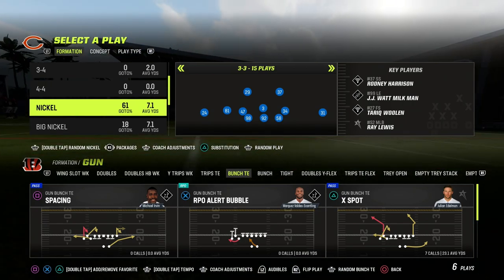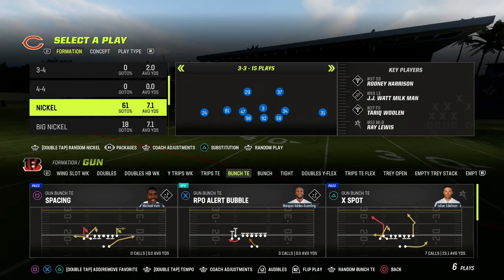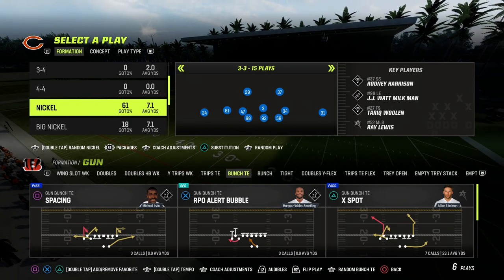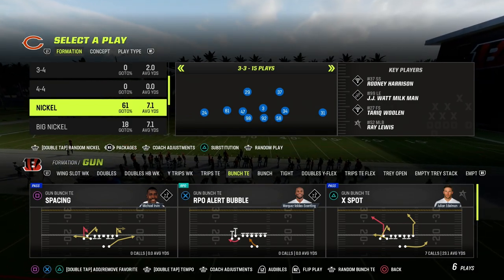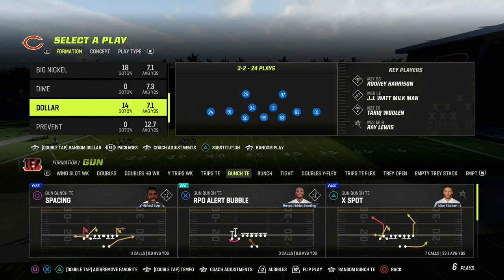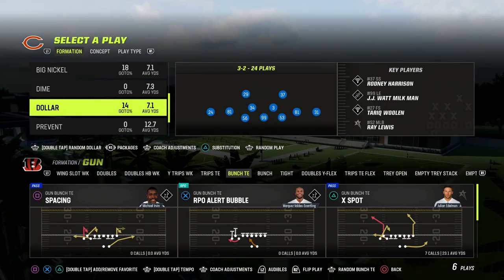In this video, I'm going to be sharing with you what I believe would be one of the best tips for running the dollar defense in a way that is going to significantly improve the coverage you can create from this formation. I think the dollar is an extremely versatile formation, and actually one of the better defenses, if not the number one defense this year.